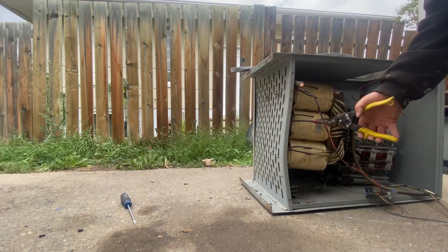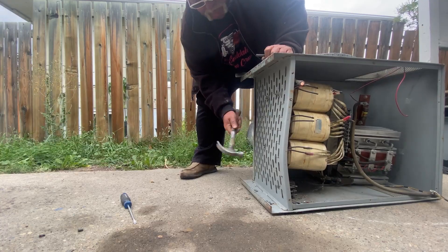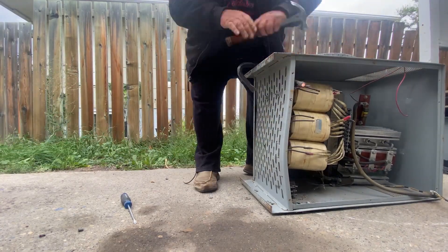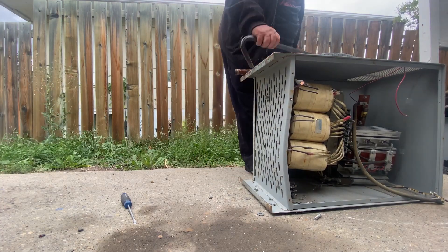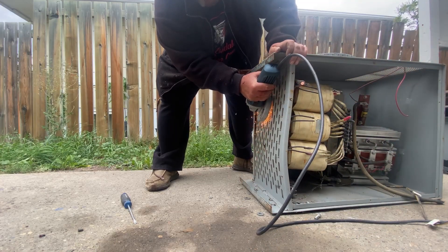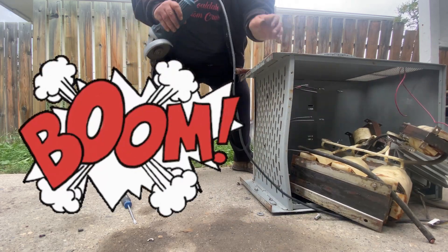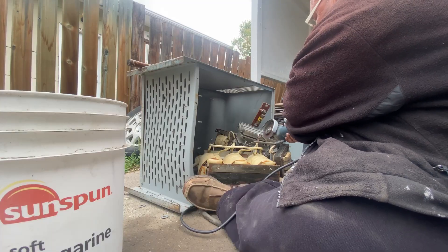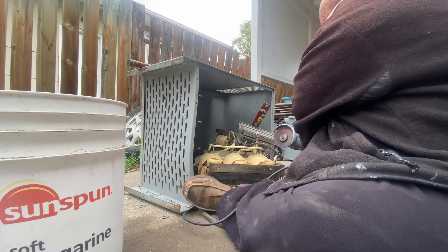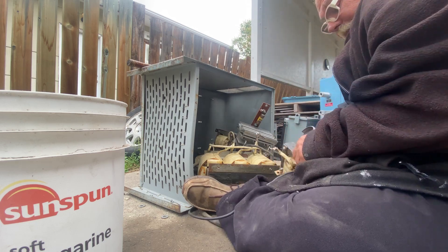I also thought I should do a little trimming of the wires so I wouldn't have that hold me back before I dislodged this big transformer. So what I'm doing here is just cutting the copper away with my grinder. It's pretty chunky stuff and it's the fastest way to do it.